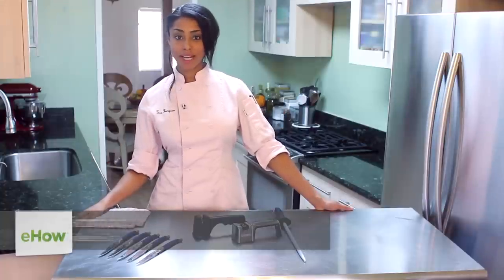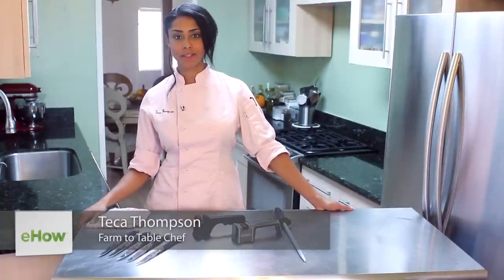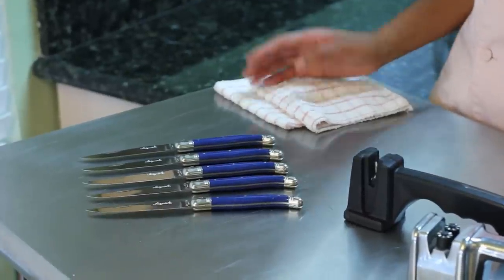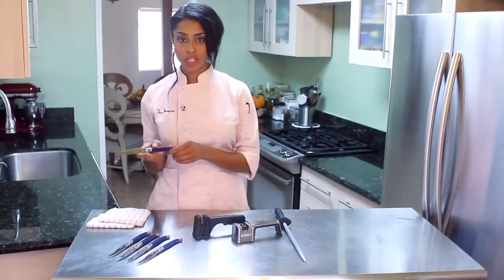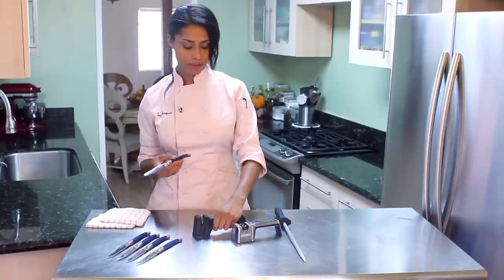Hi, I'm farm to table chef Tekka Thompson and today I'm talking about how to keep your French steak knives sharp. I have some classic Laguiole French steak knives here and I've also brought my knife sharpener.